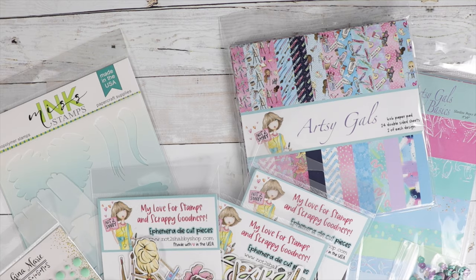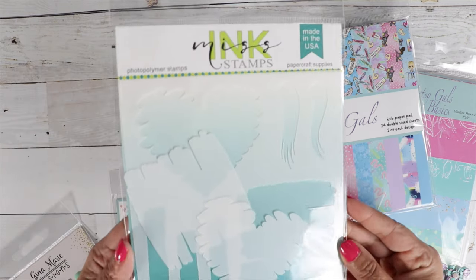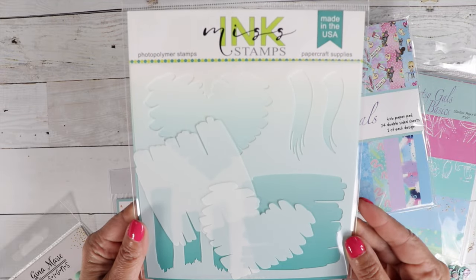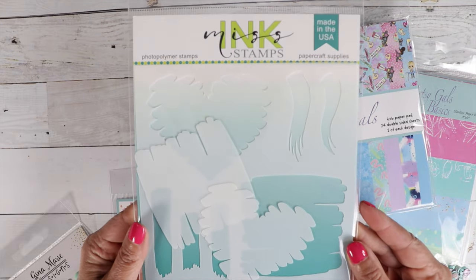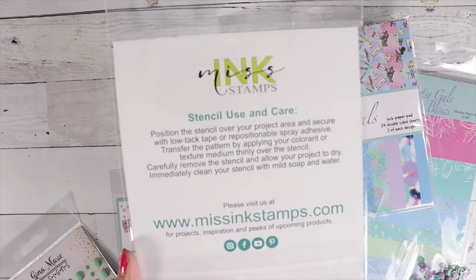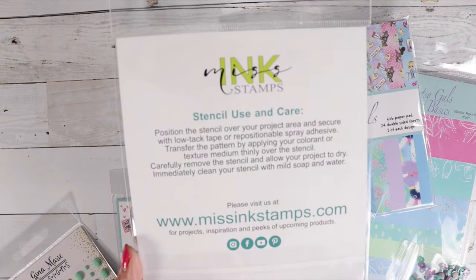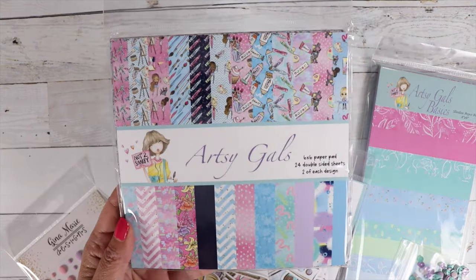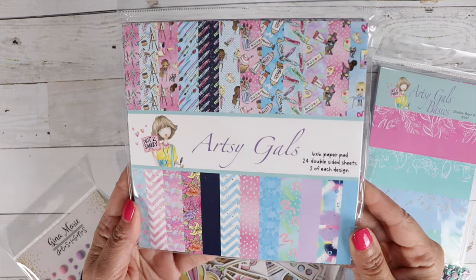We have a special treat in the box this month — a Miss Ink Stamps stencil. Over at Miss Ink, they created this stencil for our box this month, so thank them for that. It is super cute; I love the paint strokes. It goes perfectly with this collection. We have two paper pads this month.